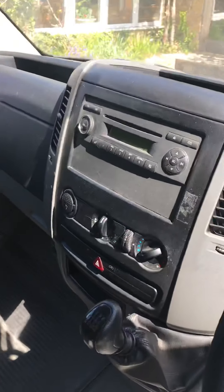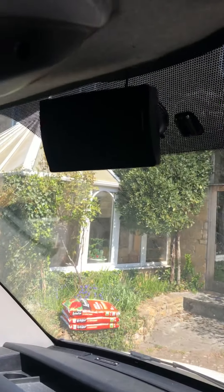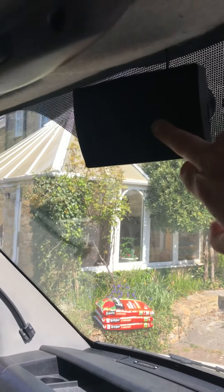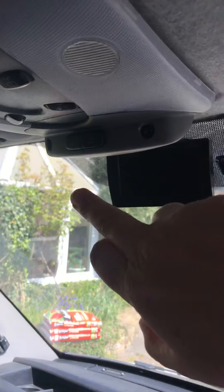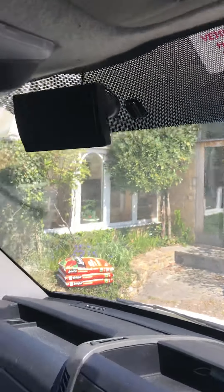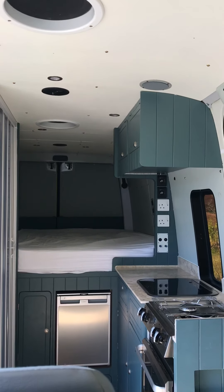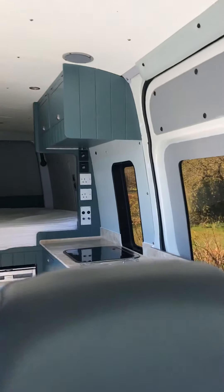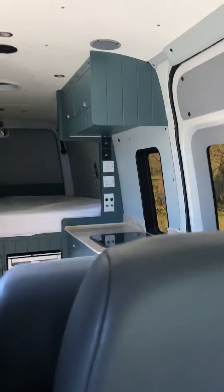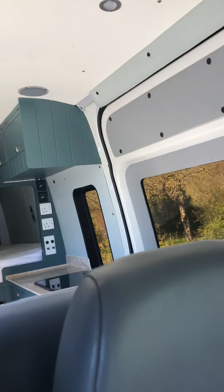Hopping up in, we've got the main console there, and up here we've got the reversing camera which comes on when you go into reverse, and bits and pieces for the alarm. You can see all the way back from the front of the van to the back, and we've got a curtain that just comes across for privacy and also blocks out the light if it's just the two of you staying in the van.